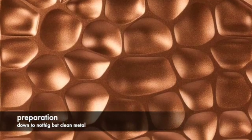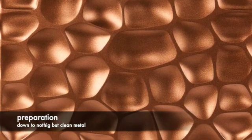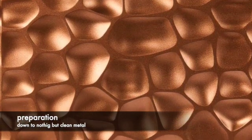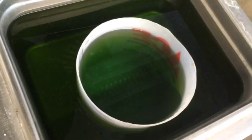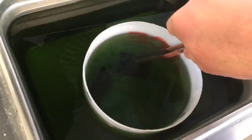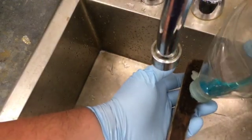Before applying any patina, finish all the other work on your piece. The oxides are very soft and easy to damage, and if you try to do a lot with the metal after you apply them, you'll likely scratch them. Just before applying your patina, clean your metal of existing oxides by pickling it, and gently clean and degrease it with soap, water, and a clean brass brush.